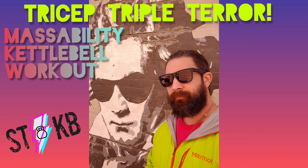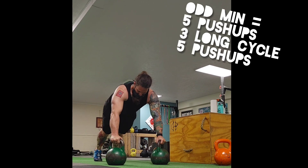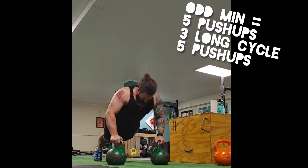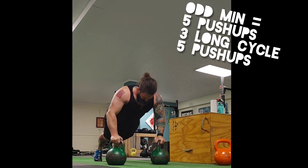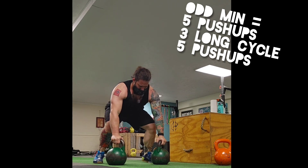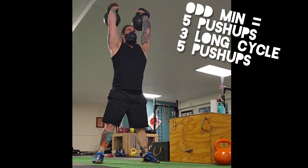Hey, this is Joe and we're coming with a MassAbility Focus Kettlebell Workout. You're going to take a 20-minute clock. For the odd minutes, you're doing five push-ups, three long cycle, and five push-ups again. Here I'm showing with two 24-kilogram bells.